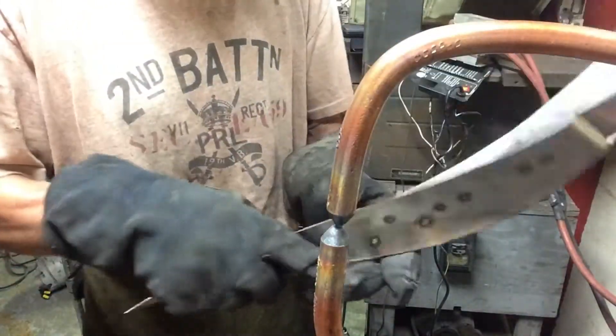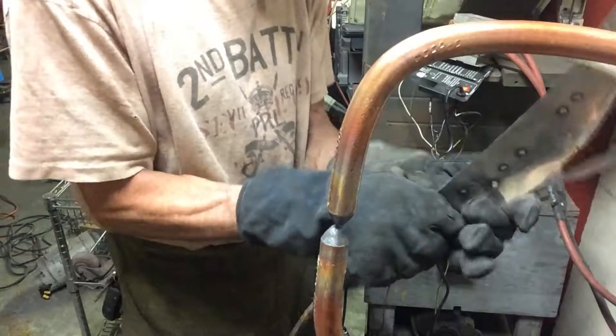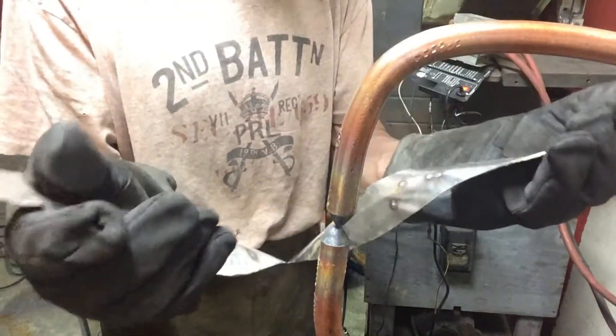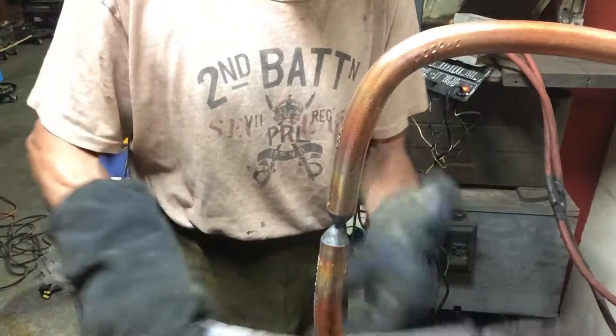Bending the metal trying to get it apart. I got one weld. Got the other one. That's pretty strong — two little tiny welds. When you put a body panel on, you put, you know, dozens of welds, I don't know, an inch apart.